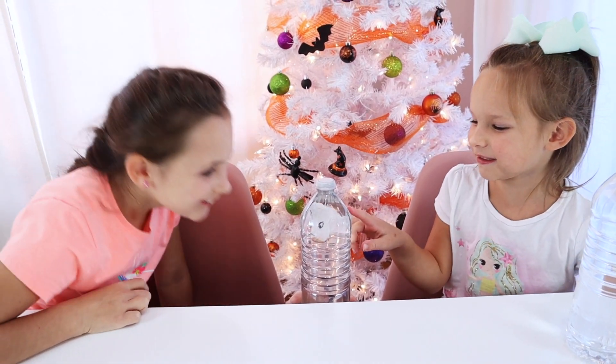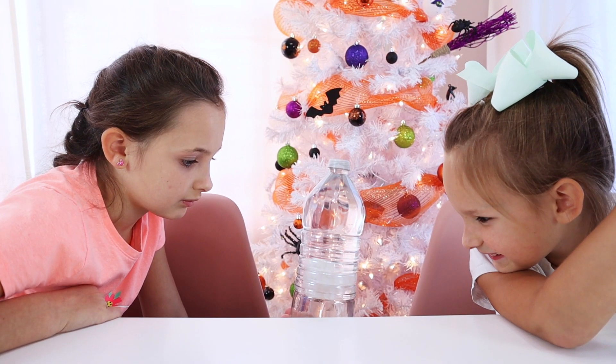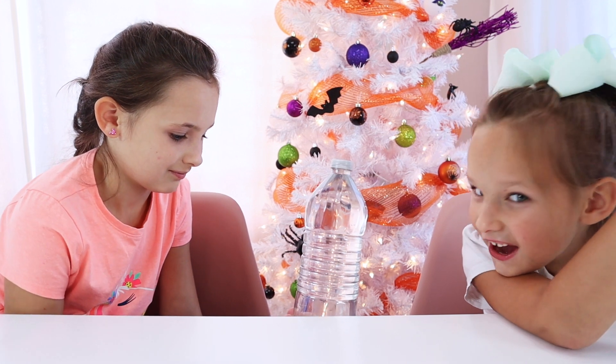There's a ghost trap in your bottle! Let me know in the comments below how your ghost turns out. Make sure to give this video a thumbs up and check out the rest of our Halloween STEM series.